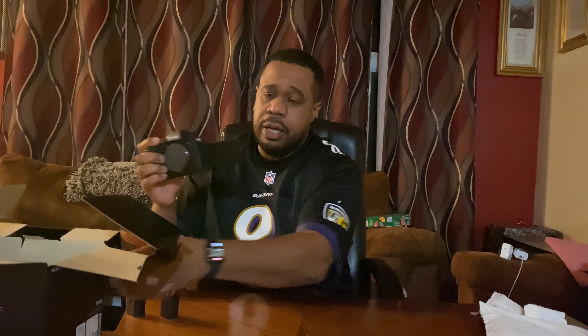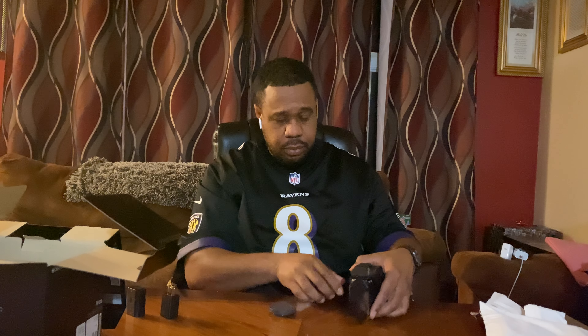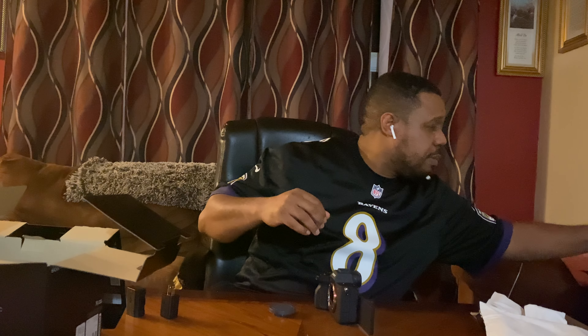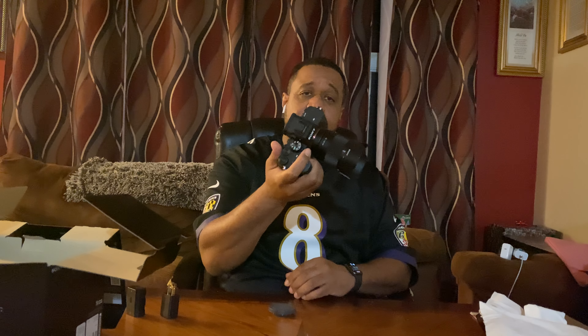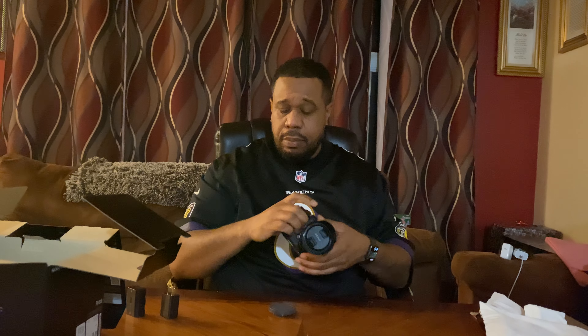See if I can get my 35 millimeter on there. Yeah, guys, super excited that this has finally come. Got a bunch of shoots set up this week — stay tuned, like and subscribe, and you'll actually get to see me put this to work. Here's what it looks like with the Sony 35 millimeter 1.8 — beautiful, beautiful, beautiful.